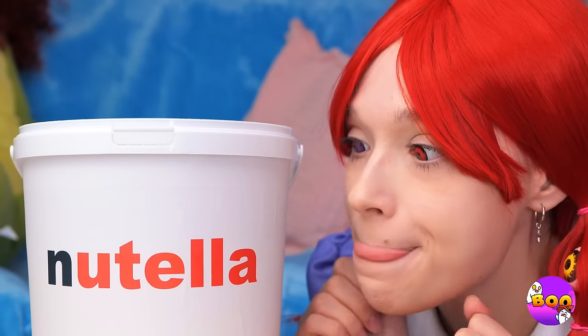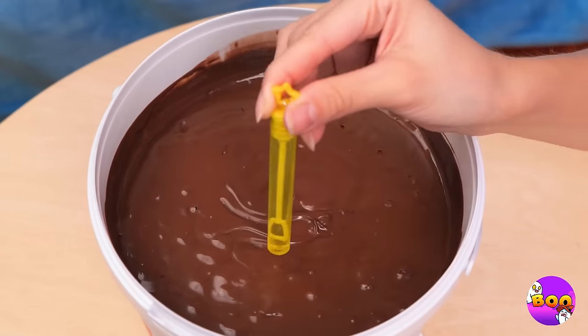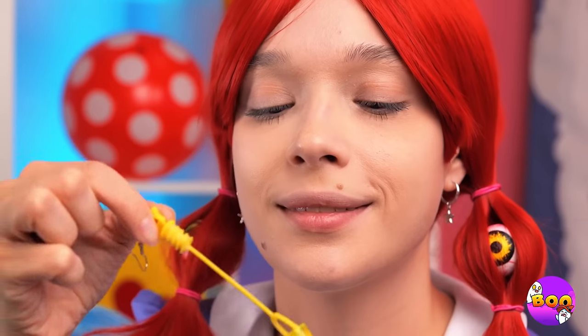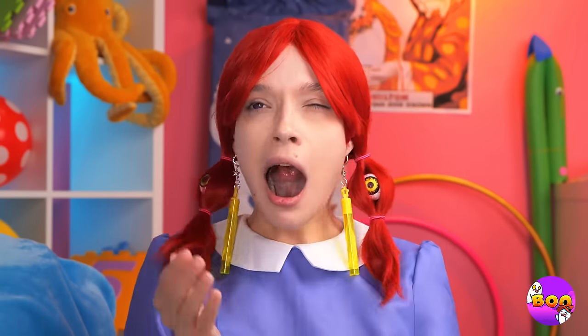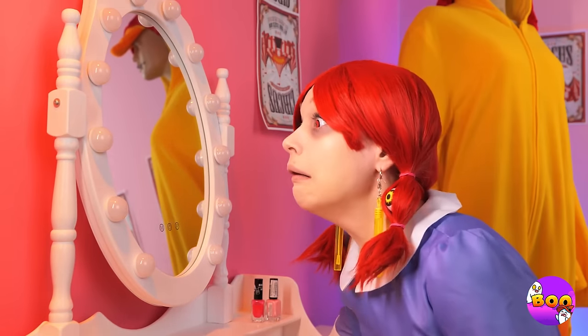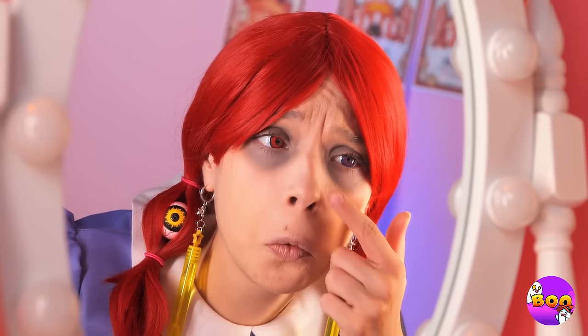Feeling hungry? Try some Nutella — it's always full of surprises. With these, you can blow bubbles. And they make great earrings. Are you feeling tired? I do see some dark circles. Don't be so dramatic. Still, maybe there's something we can do.